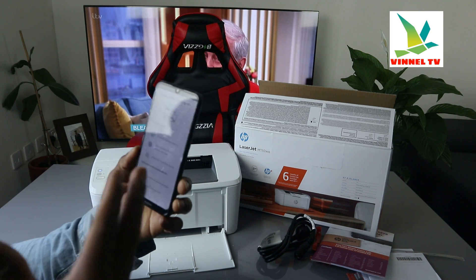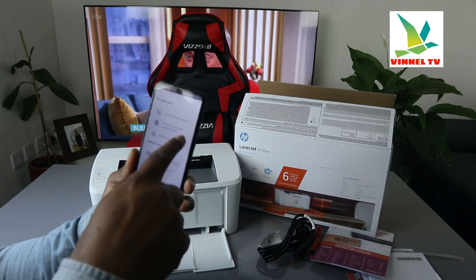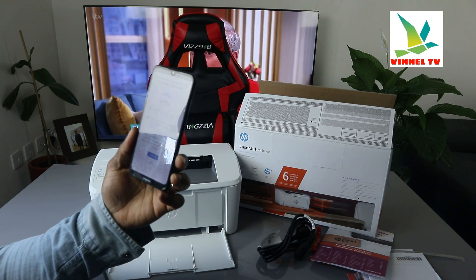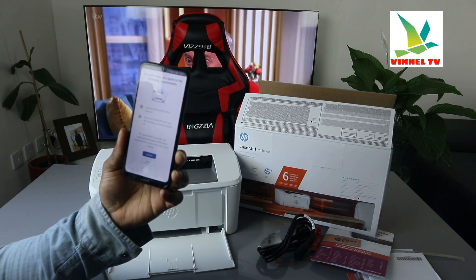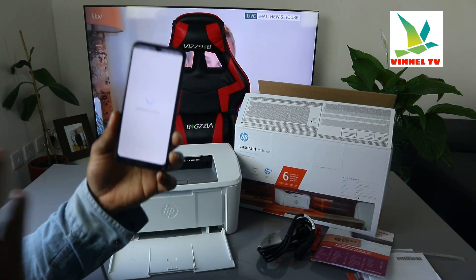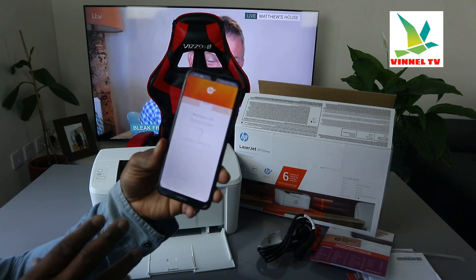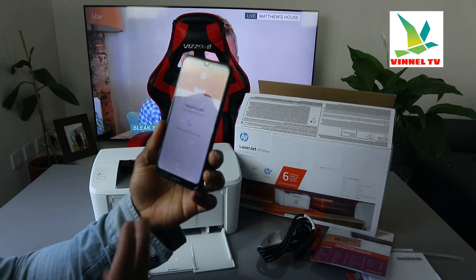Select your language — English — and click continue. This is introducing HP Plus. Thank you for choosing HP — it tells you about the features: six months instant ink and an additional year of HP warranty. Click continue. It will now register this printer — go ahead and register it to receive the benefits. Welcome to HP — enjoy HP benefits.